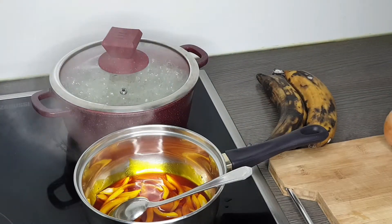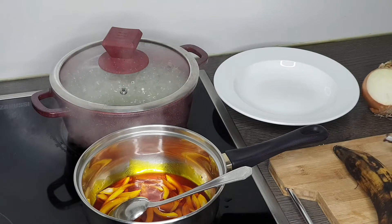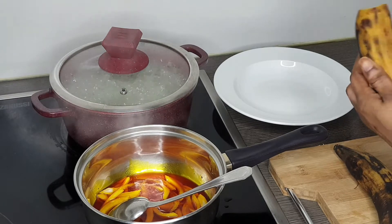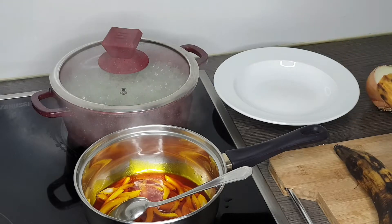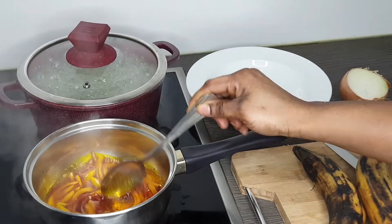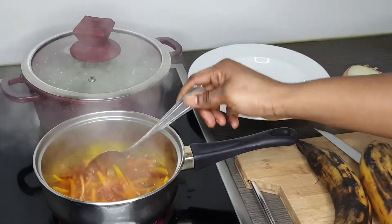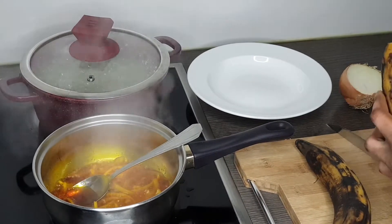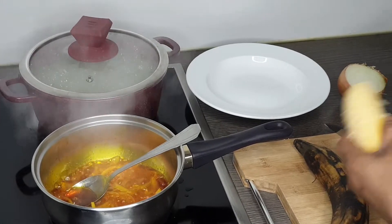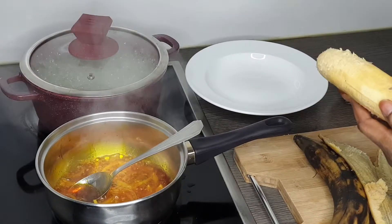While my oil and onions are frying, I'll move on to my plantains. I'll peel them and cut them into pieces. With the plantain you can cut it any size you want — some people cut it in very small pieces, but I want mine in larger pieces. I don't know exactly how to explain it, but you guys will see what I'm talking about in a few minutes.